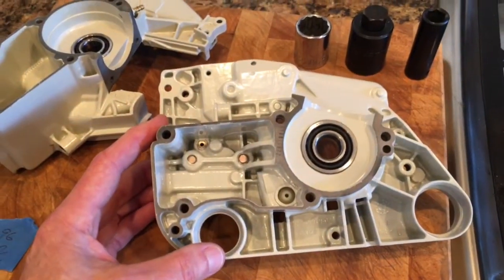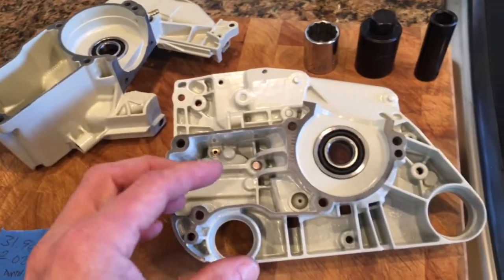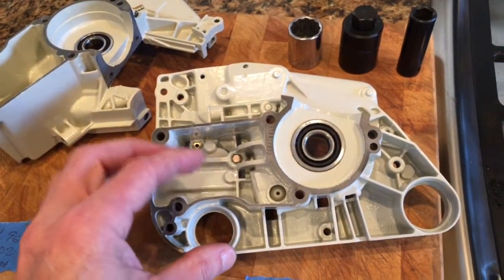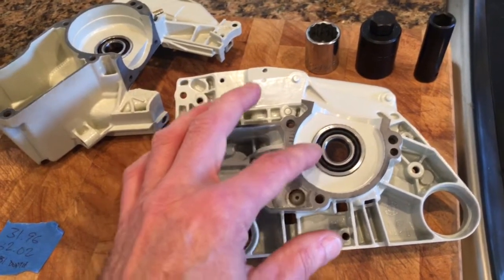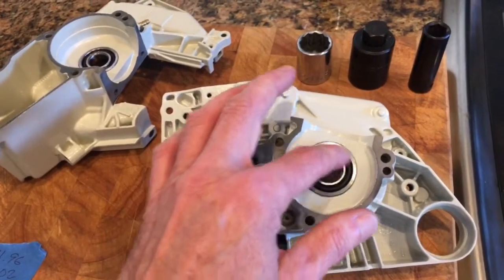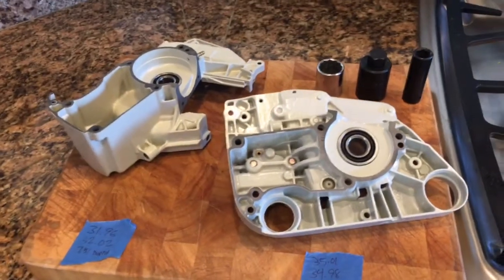Then I read the shop manual for the 026, and Stihl recommends that you heat up the housing and refrigerate or chill the bearings. I wasn't sure that was going to work, but sure enough it worked great. You can see over here I've got some of the parts for my saw.